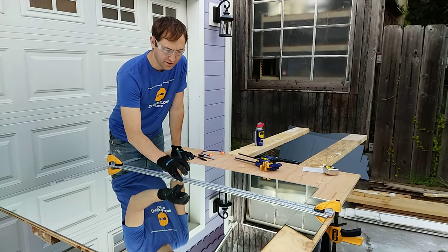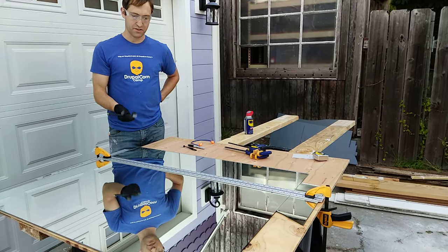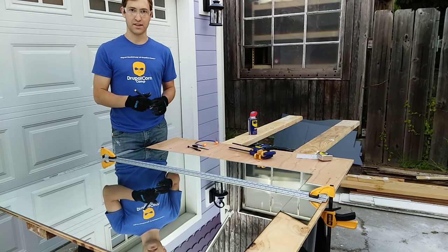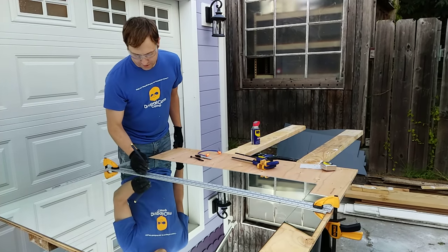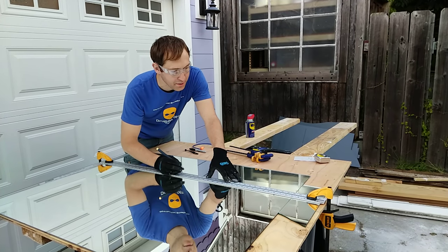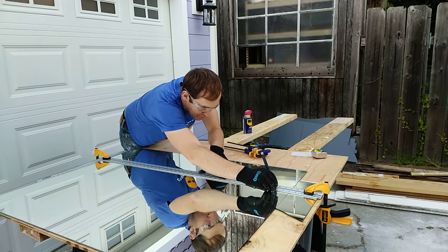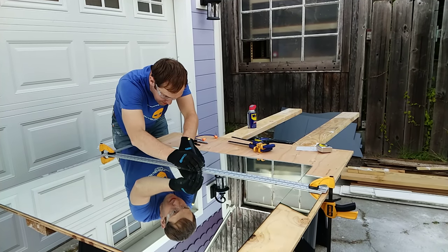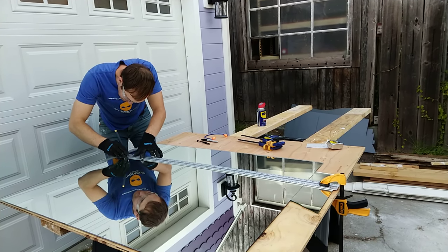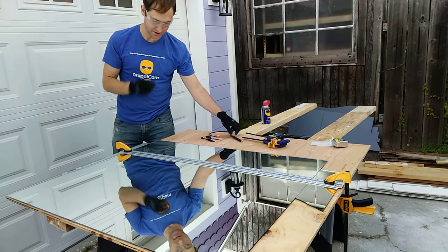You have to score the glass side up rather than the foil side on the bottom. If you score the foil side, there's a chance you'll only score the foil and not actually the glass, and therefore you won't get the right breaking action. So score the shiny side up and do it all in one long pass. I've got this clamped down so it won't move. Starting on one end, pull with nice pressure, making a scratching sound. Make sure you get your edges really well, otherwise you'll end up with a little notch on the edge.